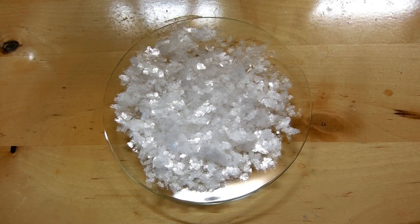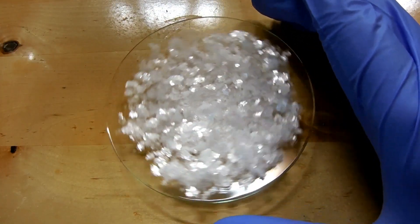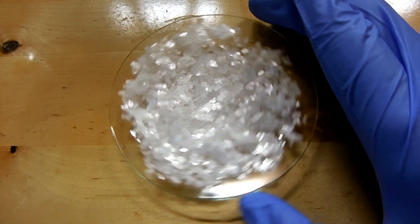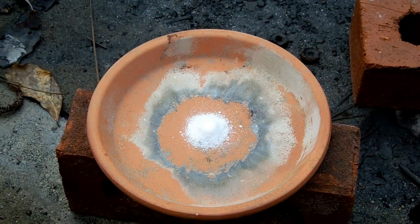After the precipitation, here's what I recovered: nine grams of really beautiful plate-like crystals. This should be fairly pure potassium chlorate. To test it out, I've mixed one gram of the product with half a gram of sugar and I'm going to add a very small amount of concentrated sulfuric acid.